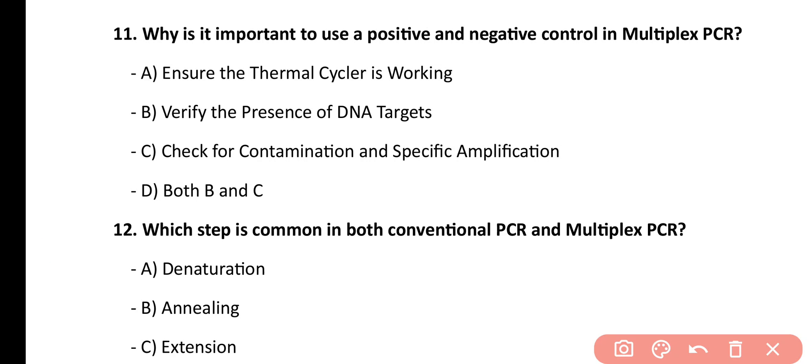Question number 11. Why is it important to use a positive and negative control in multiplex PCR? Ensure the thermal cycler is working, verify the presence of DNA targets, to check for contamination and specific amplification, both B and C. Correct answer is option C.